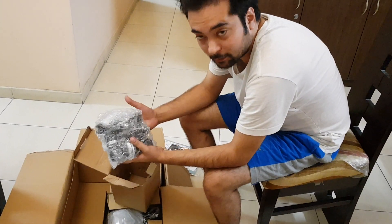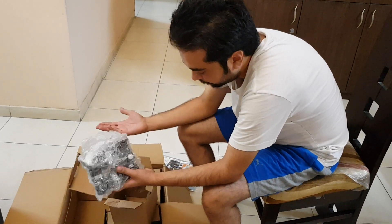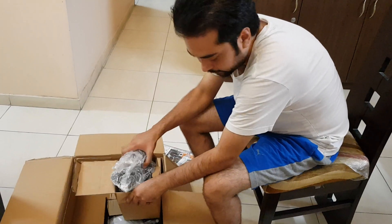I have put a telescope together for the first time, so I don't have much idea of what is going on, but I need to assemble the telescope.